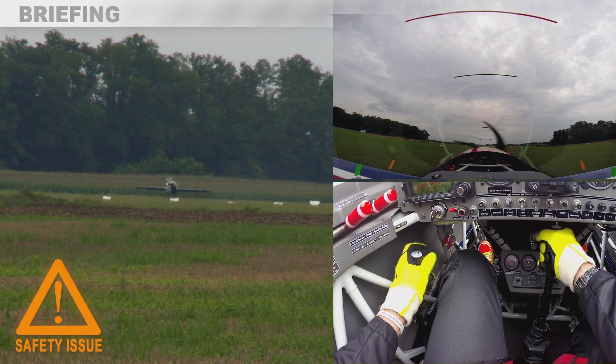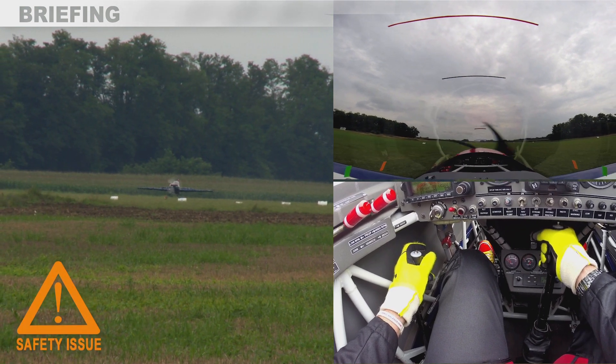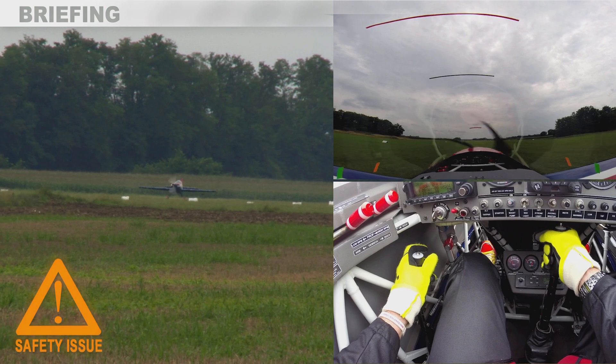This is a demonstration of a simulated engine failure below 300 feet.